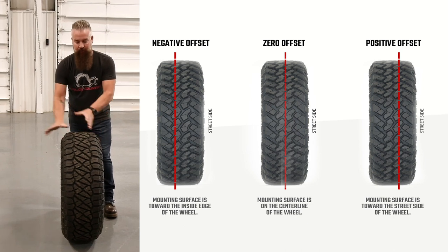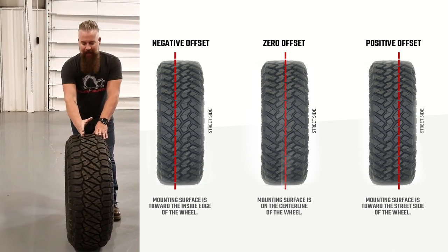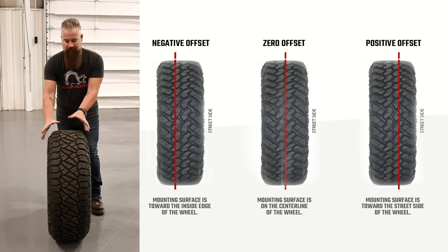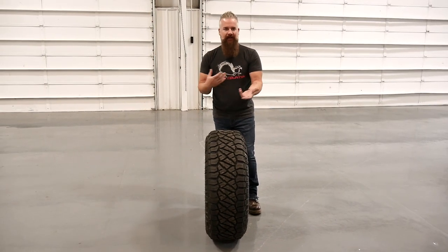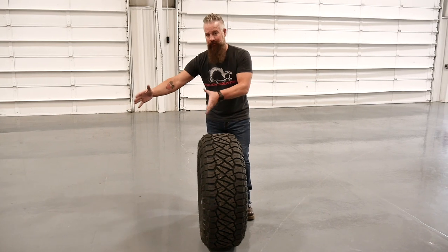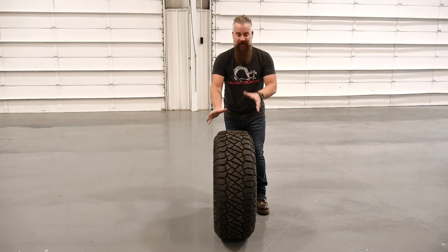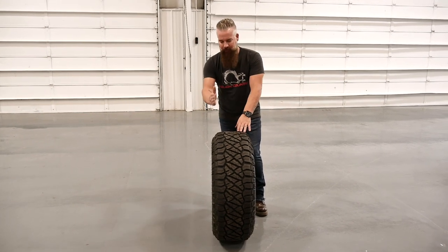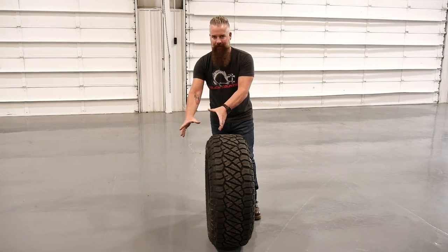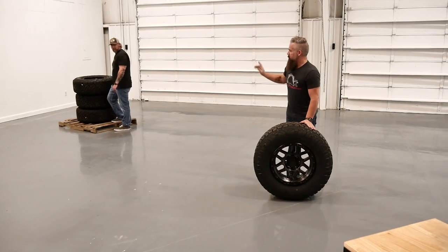Shifting the mounting point back effectively pushes the wheel 12 millimeters outward. Conversely, a positive 12 would push the mounting surface out 12 millimeters, bringing the wheel in 12 millimeters. So negative brings the wheel out, positive brings the wheel in. There are many different offsets — negative 12, negative 24, negative 44, negative 51, and so on — that bring the wheel progressively out. On the other end you've got positive 12, 18, 24, bringing the wheel in. Just be careful you're not going to rub on any components. Negative 12 is a nice compromise, and I think it's going to look great on the Toyota.